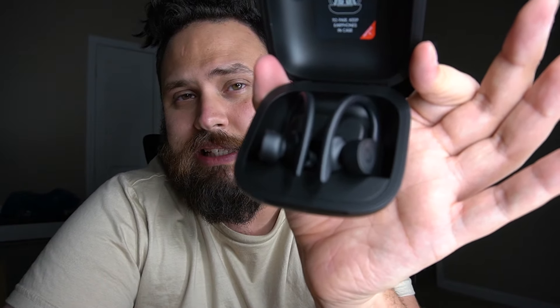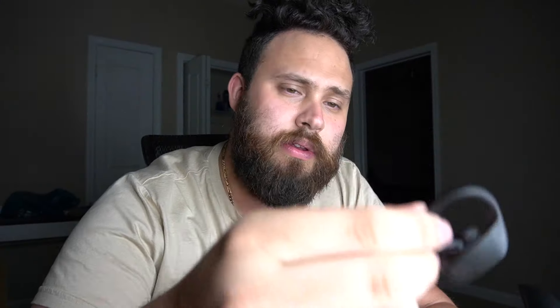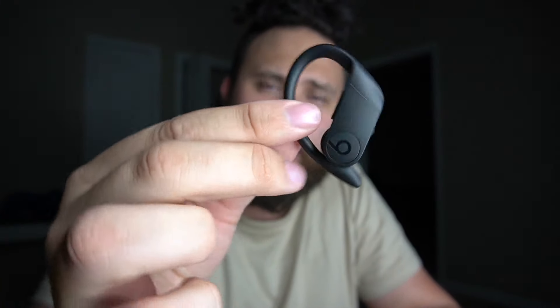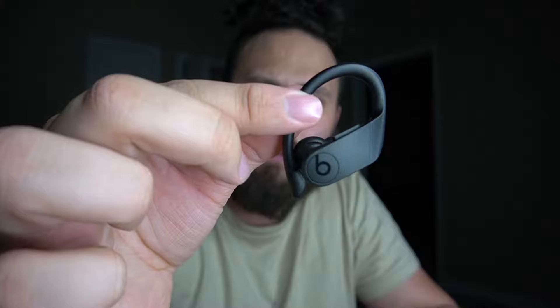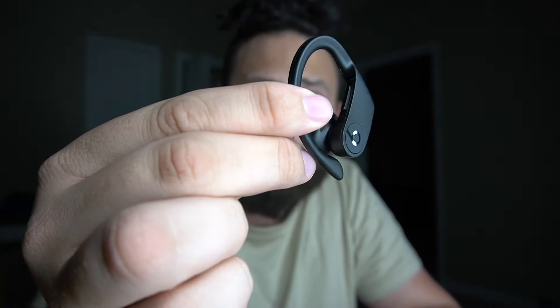Hit that subscribe button. You already know what to do. Let's get it started. The actual case itself — it is big. You've seen other reviews, you've seen other people talk about it. It is a big product. Big in terms of the case. The product itself, when you open up the case, sits nicely inside. And when you pull them out, they're actually not that bad. I think they look good. I think they're actually a really sleek design.